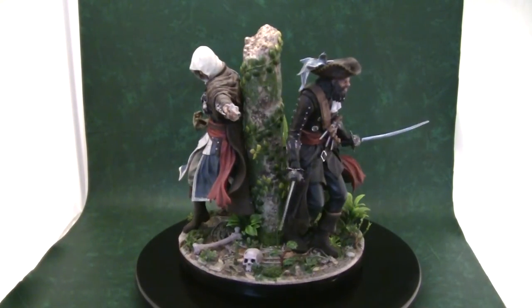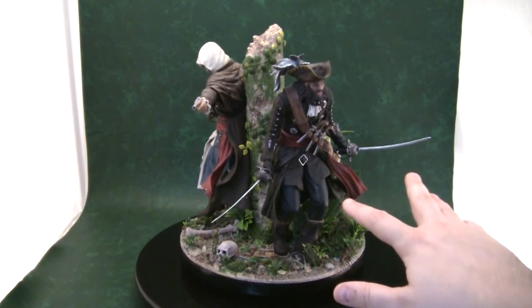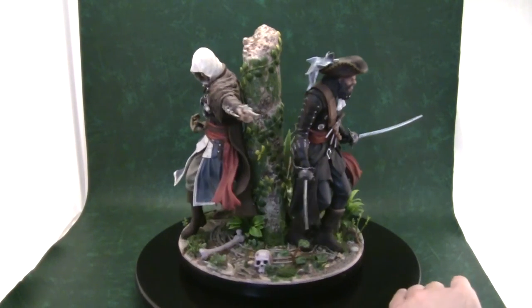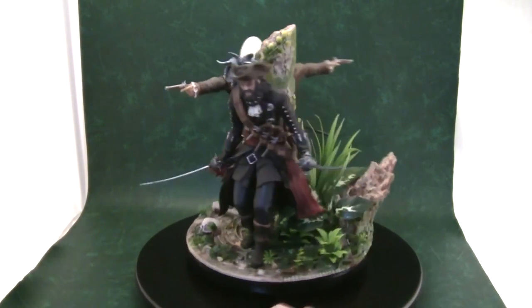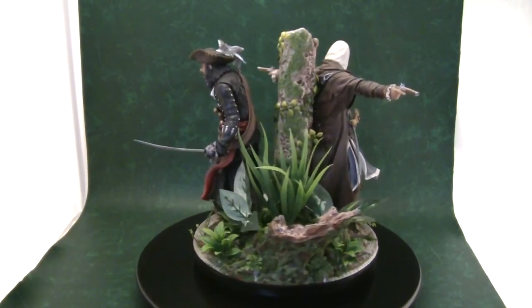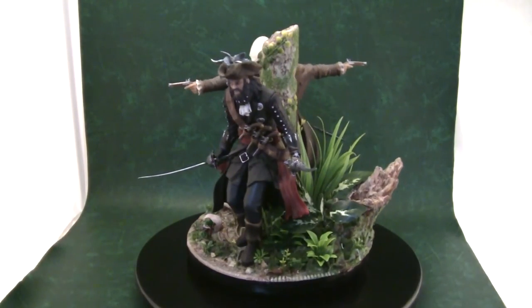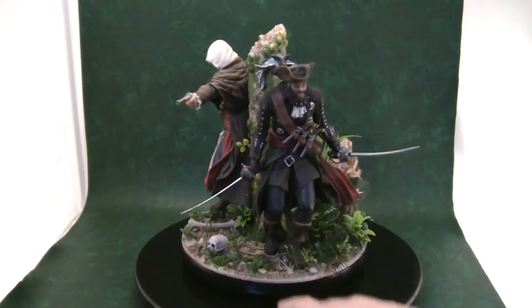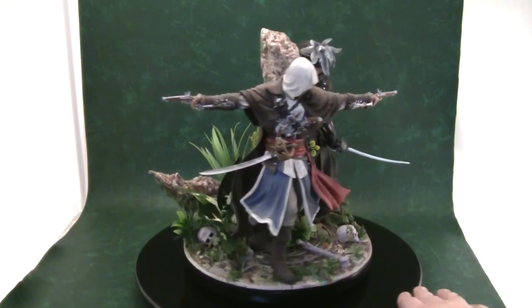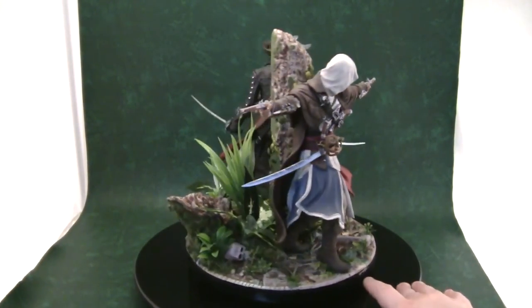For Blackbeard, the only thing I painted on him was the blades. Mine were a matte black with a dry brush silver, but it just didn't look right to me. So I repainted the blades silver so they reflect the light when it shines on them. I also put all the guns in place on his belt, and put the guns into Edward's hand where they should be.